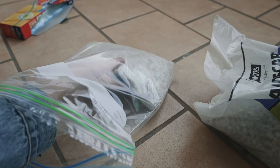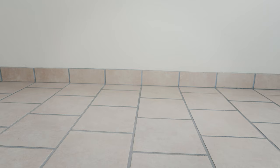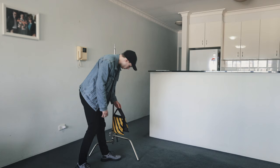Once the rocks are in the sandbag, all you do is grab the little Velcro strip on the sandbag, close it in, push it in, and you're good to go. To give you an idea, out of a 10 kilo bag of landscaping chips, you're able to get four 2.5 kilo sandbags.